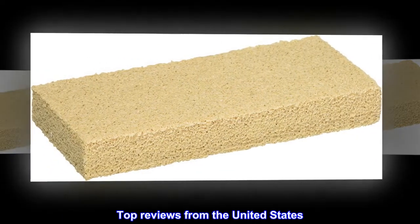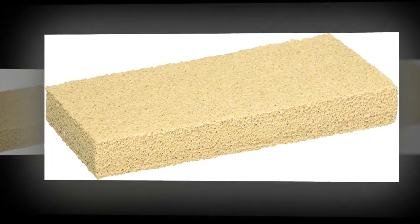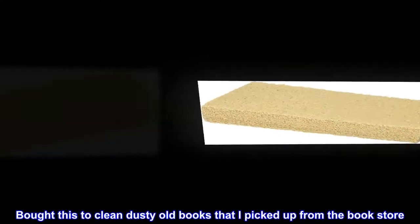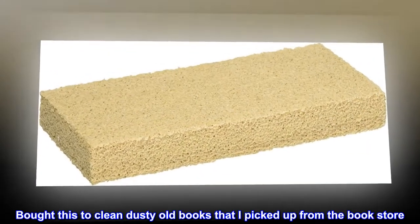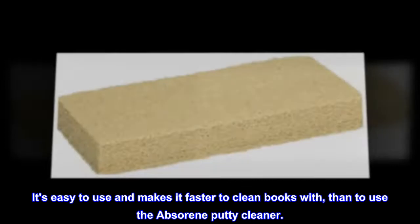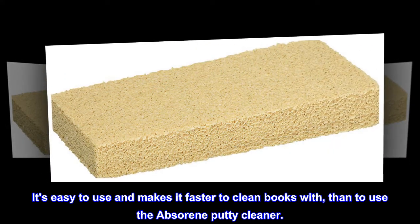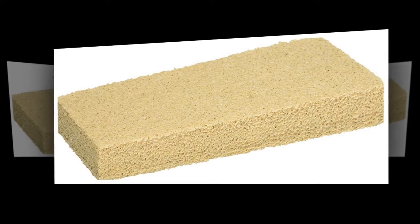Top reviews from the United States — easy to use on dusty old books. Bought this to clean dusty old books picked up from the bookstore. It's easy to use and makes it faster to clean books than using the Absorene putty cleaner.